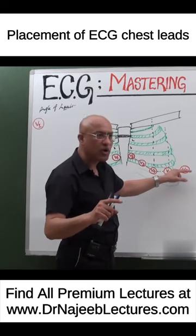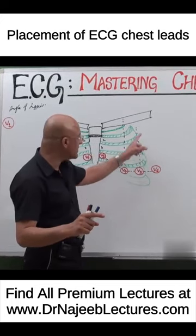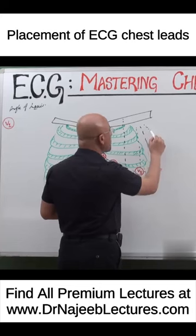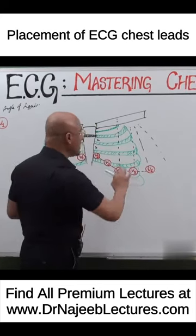In the same horizontal plane, more laterally, V5 is placed in the anterior axillary line and V6 is on the mid-axillary line. Sometimes you put V7 at the posterior axillary line, but that is an additional lead.